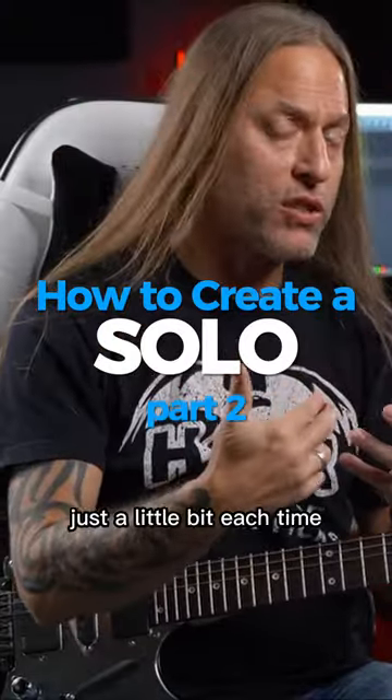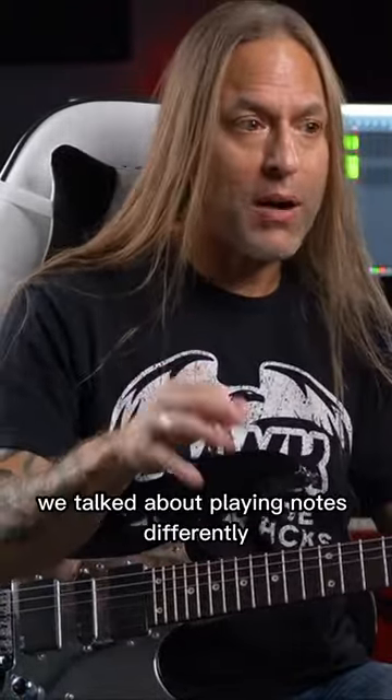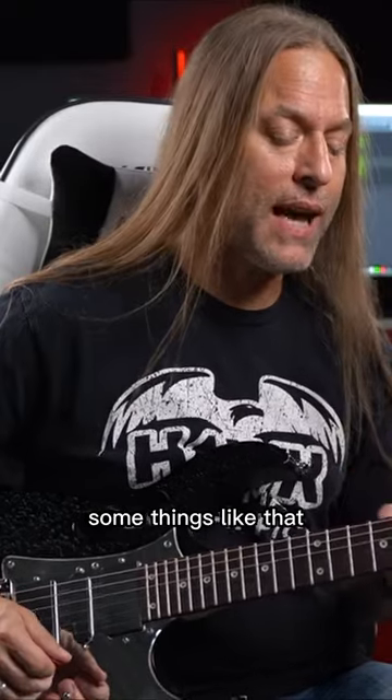Hopefully you saw how I'm building just a little bit each time. I started off just playing those notes and then started maybe moving between them a little bit. That positional thing we talked about — playing notes differently. So instead of just playing this note, I bent to it. Some things like that.